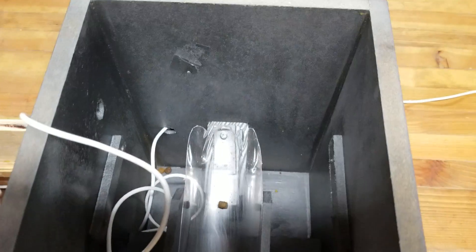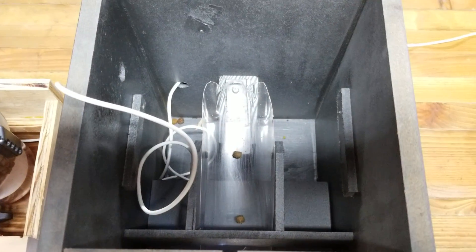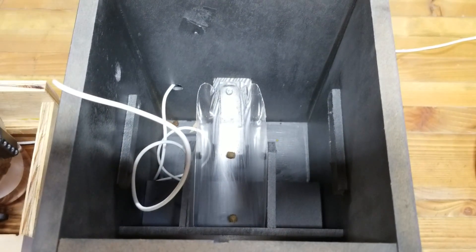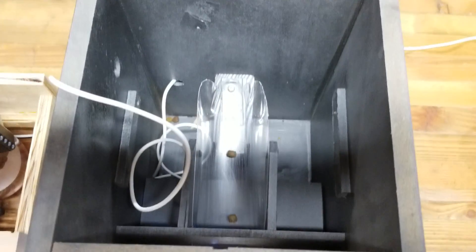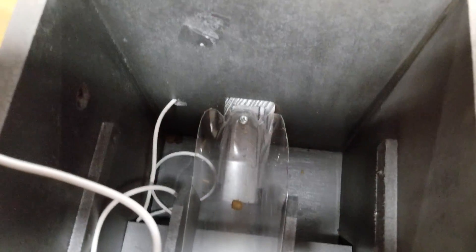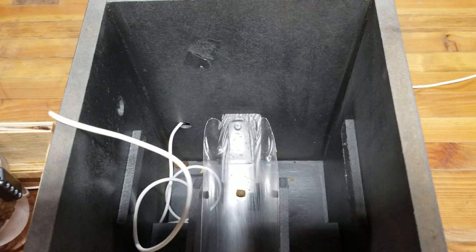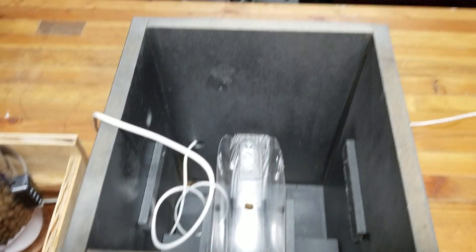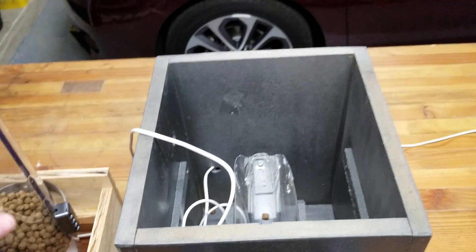Inside, the food slides down this ramp. It's really made out of a tennis ball container — half of a tennis ball container, just cut up. As you can see, I've already got a couple of pieces of food down there that I need to clean up, but the way this is all designed, it's very easy to maintain and clean. It's all painted, easy to wipe off.